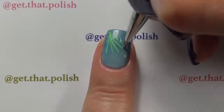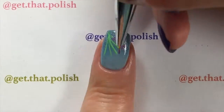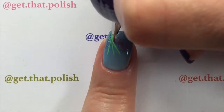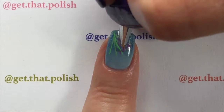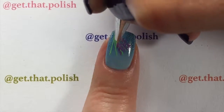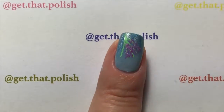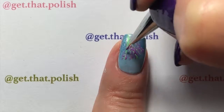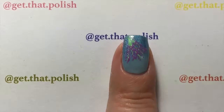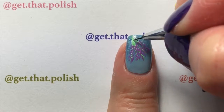With a shorter bristle brush, I used nail polish this time for the lavender flowers. You're going to do little long dots over your stems. Very easy, very simple — there's not much to it.